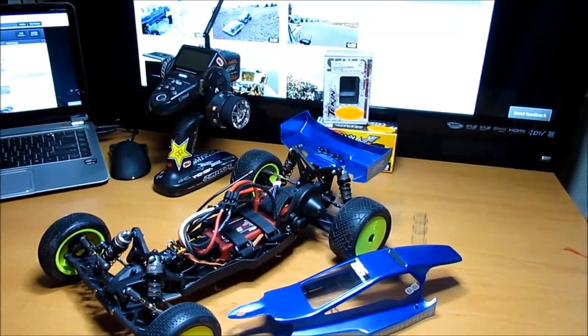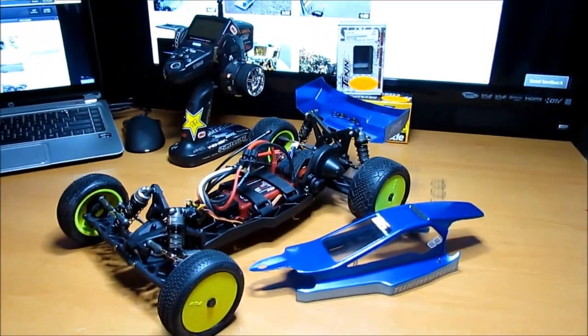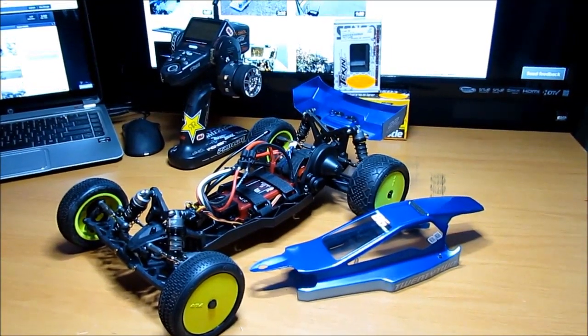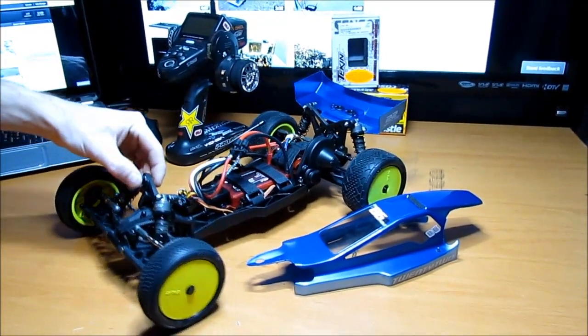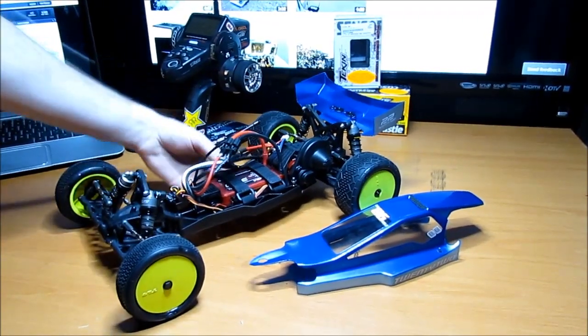What's up guys, this is my new Low C22 buggy I just got. I built the kit, went ahead and built it for racing. Got a couple of indoor tracks around here I'm going to hit up.